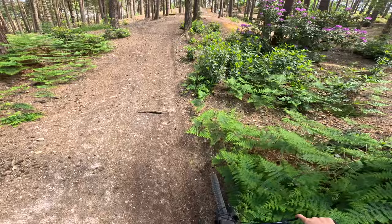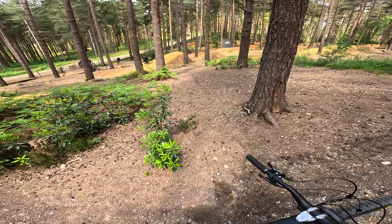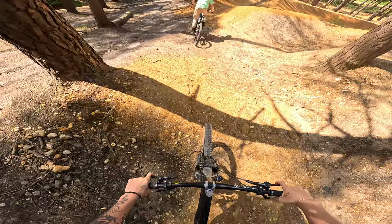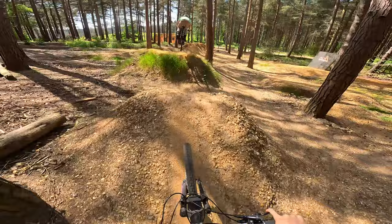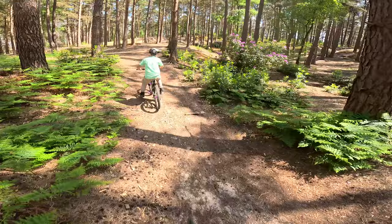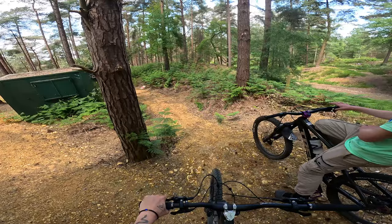Now I can relax on it a bit and get a bit of style. The landing's so nice. Right, push it up a little bit — that was windy! On the red line now, right into the red line — let's go.